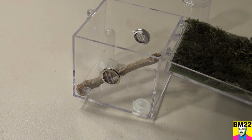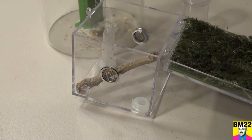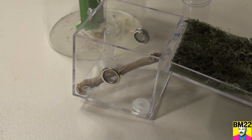Okay, this is not working. The spider is hanging upside down on the lid of the container, so every time I lift that lid off, it's boogieing towards my fingers — this ain't going to work. So we're going to have to use the tweezers and get her out of there.